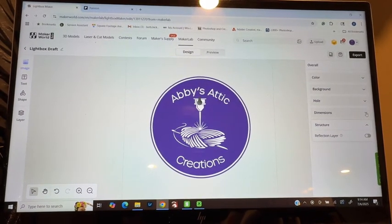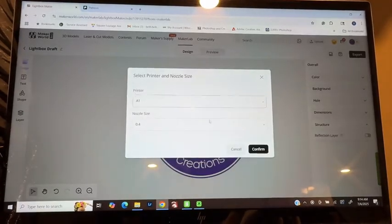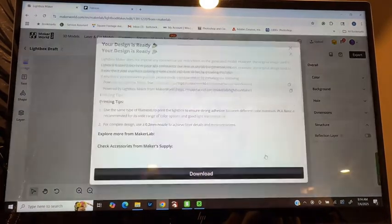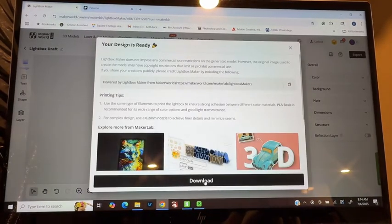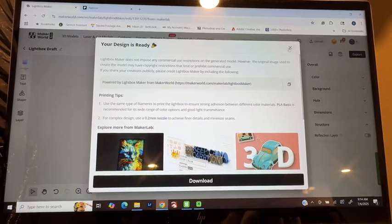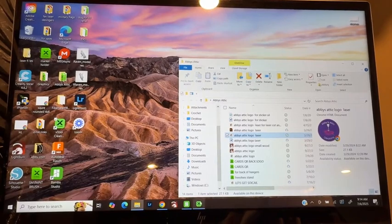You can change your dimensions as well, and then you would just hit export. This will come up, you confirm it, and then you would click download. And then from there, you're going to head over to Bamboo Studio.